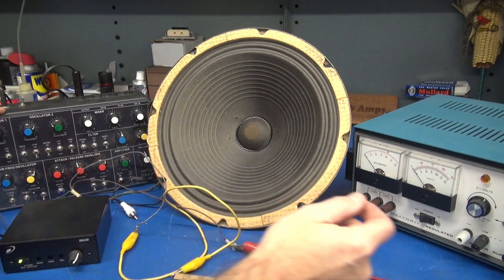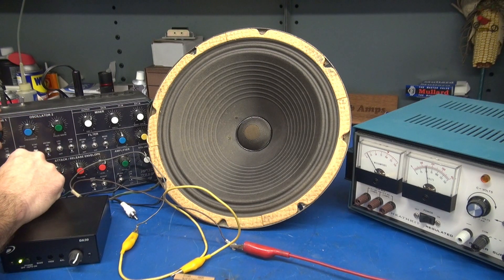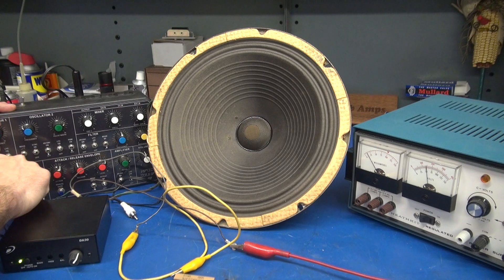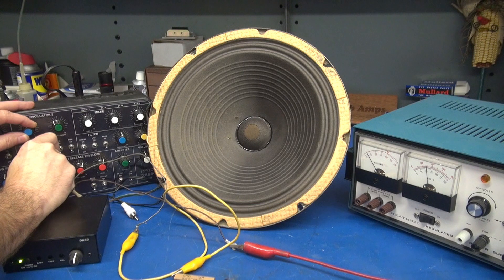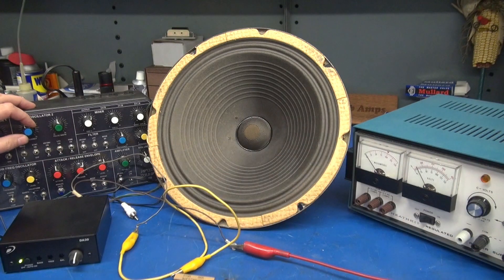Now we'll turn on the high voltage. So there you go — a cool test of the 12-inch speaker showing excitation applied and not applied.